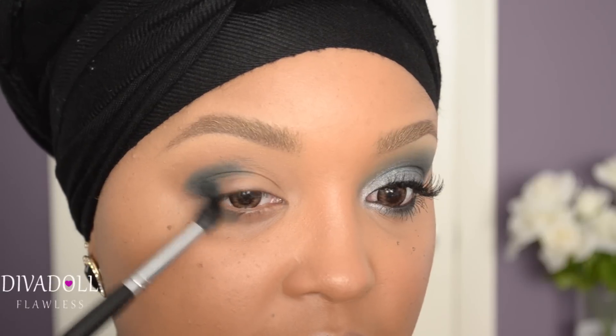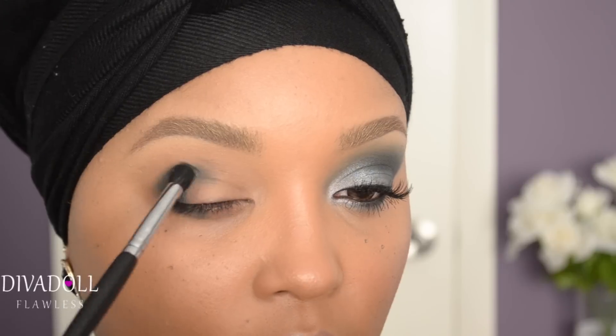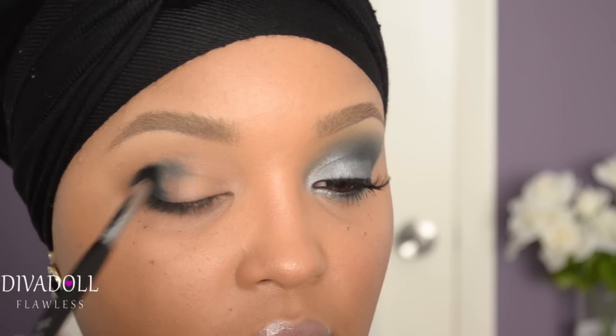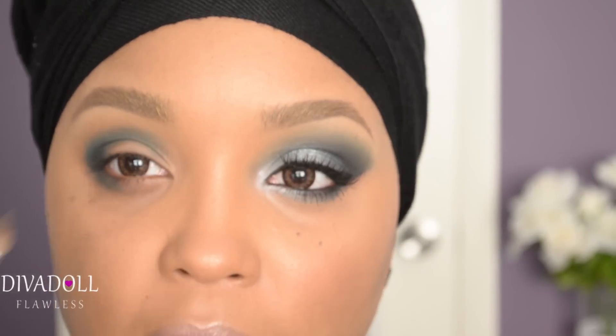Using the same brush, just begin to slightly blend this out and bring it under the eye as well, but focus it on the outer portion of the eye. The brush I'm using is my Sedona Lace EB15.